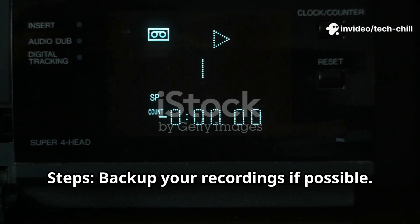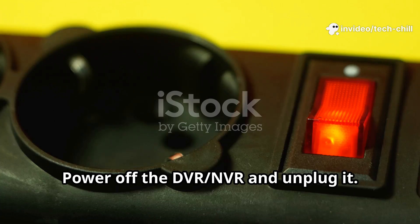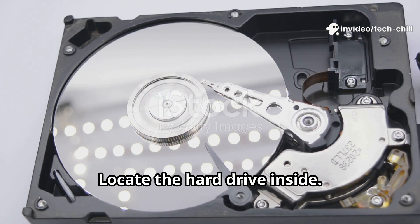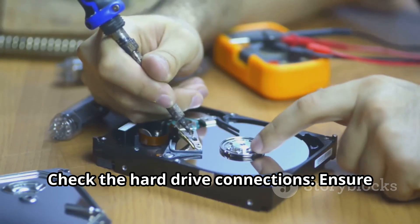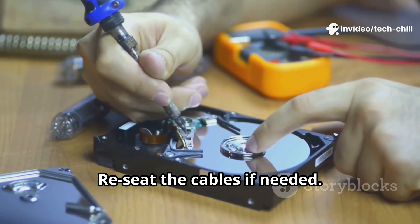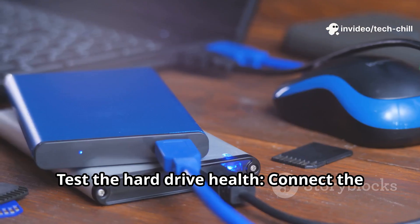Back up your recordings if possible. Power off the DVR-NVR and unplug it. Open the case carefully and locate the hard drive inside. Check the hard drive connections — ensure SATA and power cables are securely connected and re-seat the cables if needed.